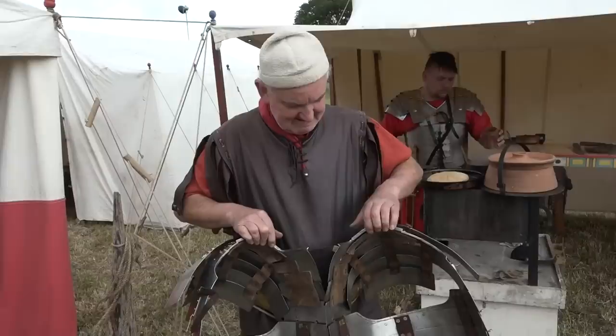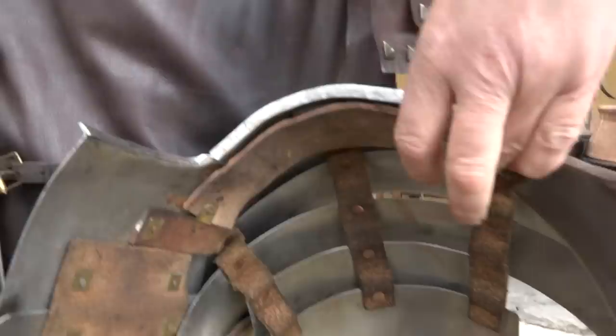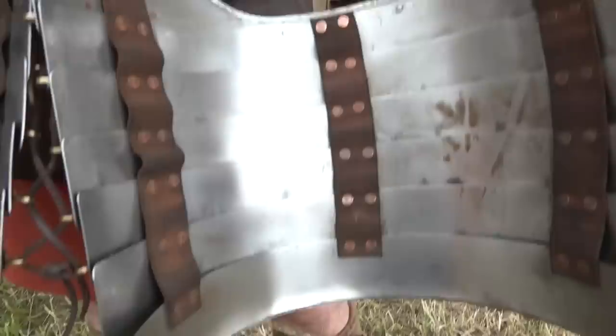Here's a chap carrying some lorica segmentata showing details on the inside. There's an interesting piece of leather on the inside to keep it off the shoulders — discovered because the rivets on the inside were longer in certain places, so they adapted it to put leather on. When marching, the metal isn't on your shoulders anymore, making it substantially more comfortable.